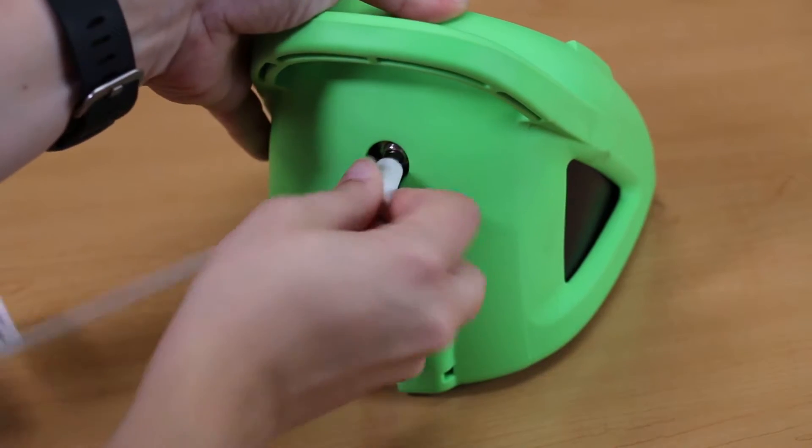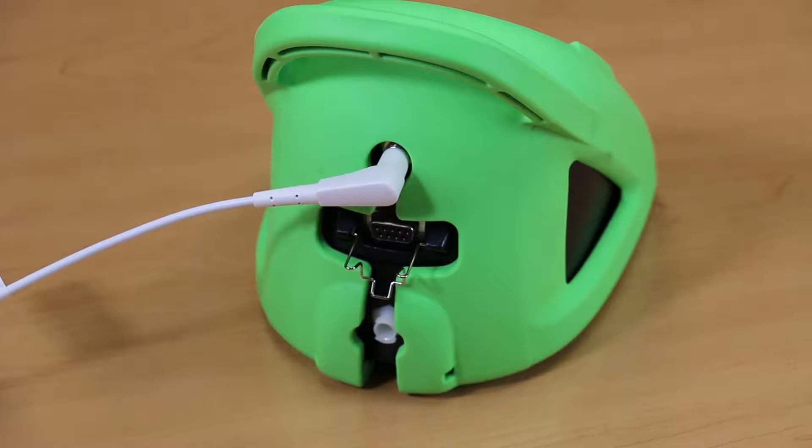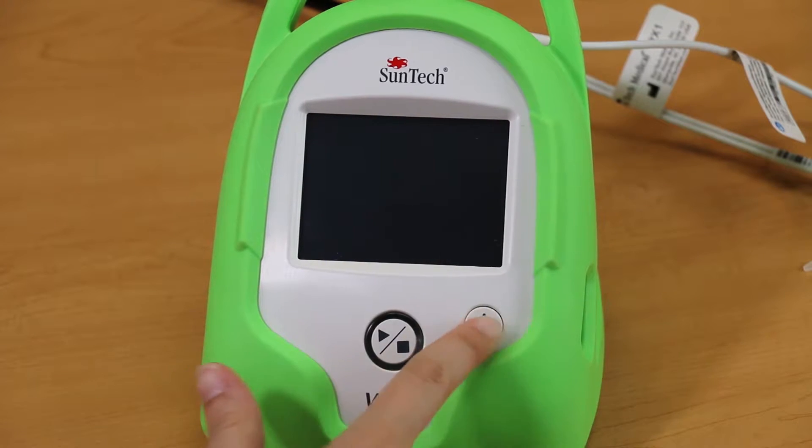Connect the AccuVet temperature probe to the back of the SunTech VET30 Continuous Vital Signs Monitor. Turn on the monitor and select the size of the patient you are monitoring.